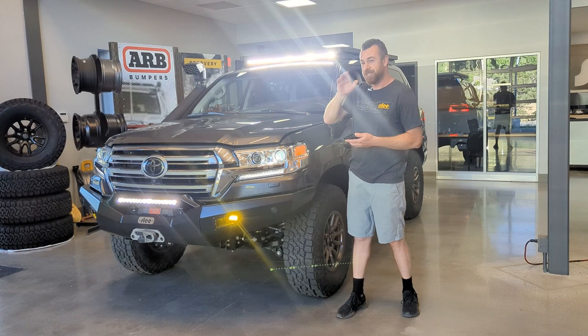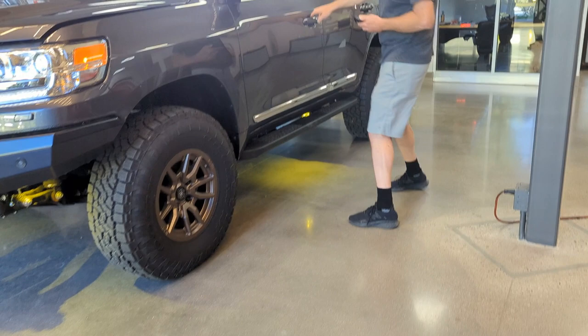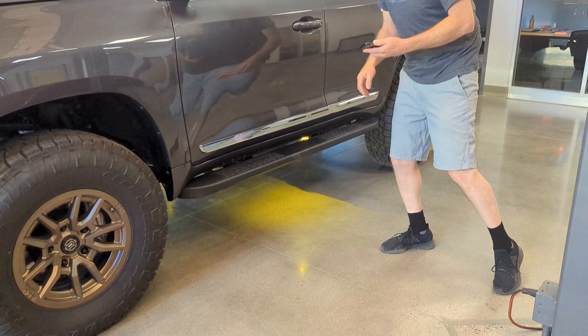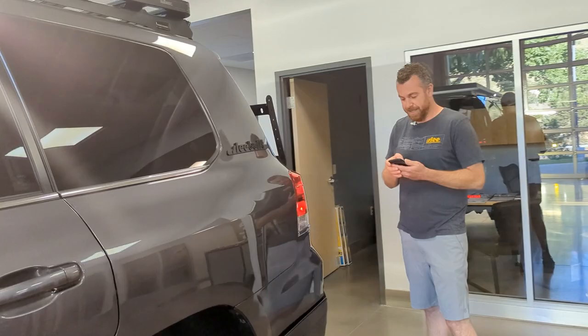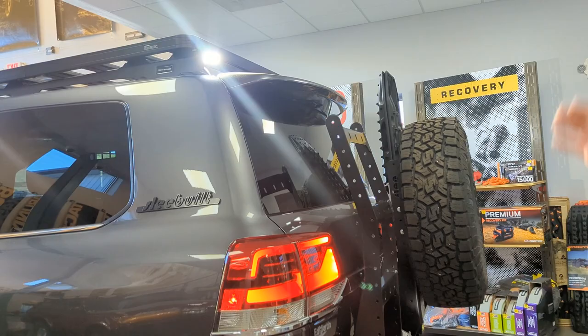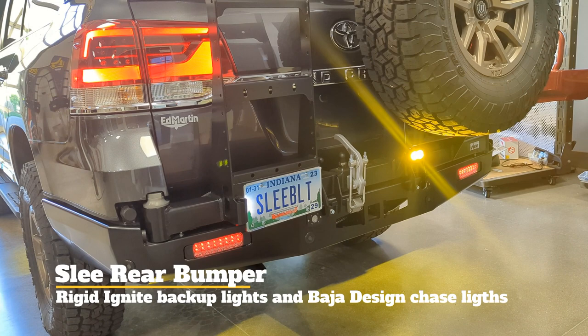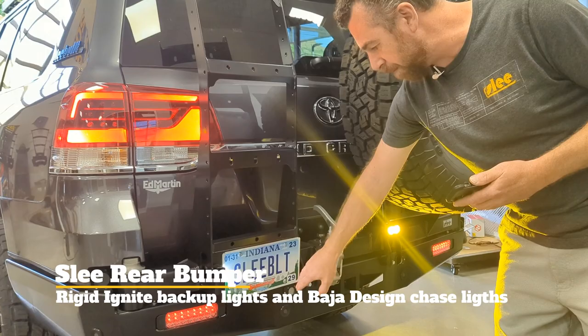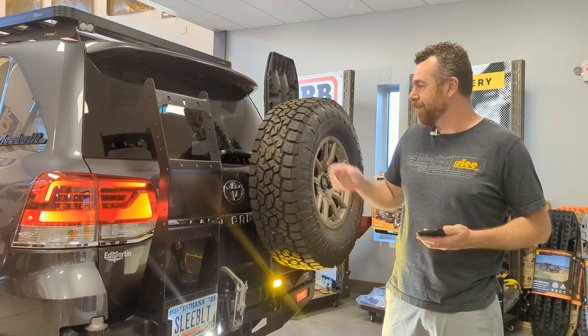We have amber rock lights that shine on the ground, controllable from a phone. There are lights in the sliders that open with the doors, illuminating the step area and the ground. We have lights on the sides of the roof rack — these are work scene lights with a very broad pattern. There are also lights on the back of the roof rack, very bright. There is an amber chase light on the rear bumper, and included in the Slee Off-Road rear bumper are Rigid Industries backup lights, which activate when the vehicle is put into reverse or can be switched on manually.